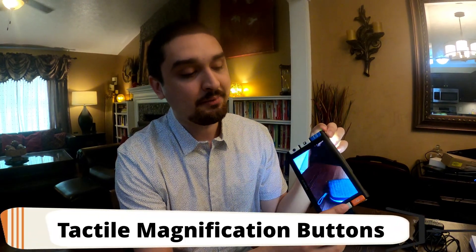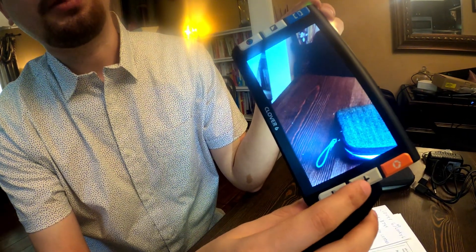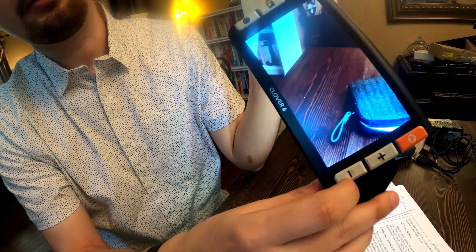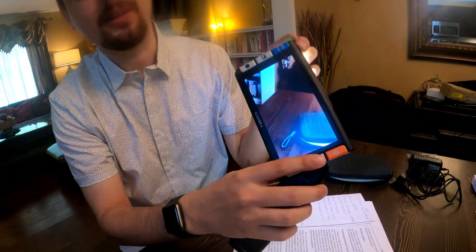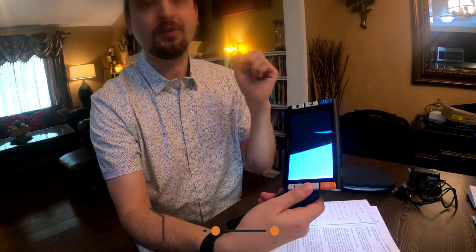The plus and minus magnify buttons have some tactile feel to them. The plus has a bump dot in the middle and the minus has a little recession, so you can feel tactilely which one you need. This will go up to 35x according to the manufacturer's website. You're not going to be able to read anything very well at that level — you may consider a CCTV at that point — but it will go super high.